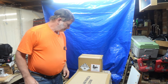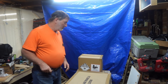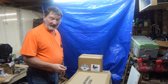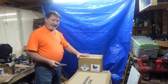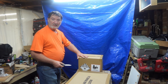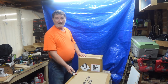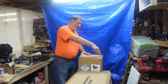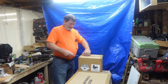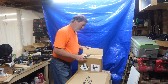Hey guys, how's it going? I got an unboxing to do right now — tired from a long day at work. Anyways, the solar generator I ordered off Amazon came in, so we're going to unbox it. I've already taken these two boxes out of the main Amazon box, so let's see how this looks and what all you get.